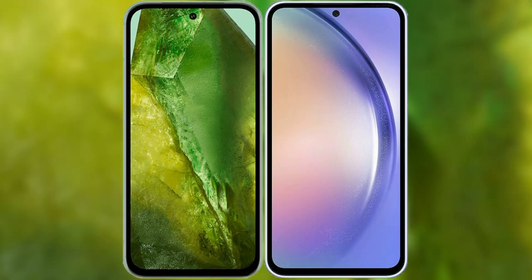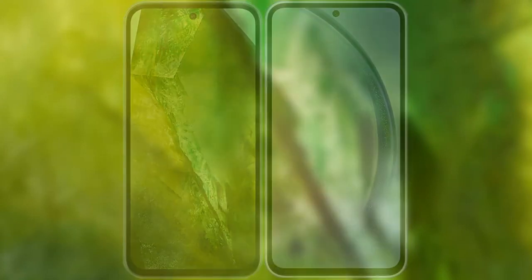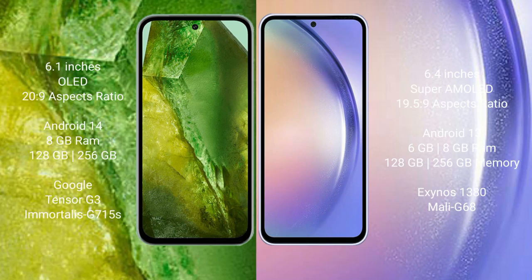I will compare the new Google Pixel 8a with the Samsung Galaxy A54. The Google Pixel 8a comes with a 6.1-inch OLED display and a 20:9 aspect ratio. The Samsung Galaxy A54 comes with a 6.4-inch Super AMOLED display and a 19.5:9 aspect ratio.